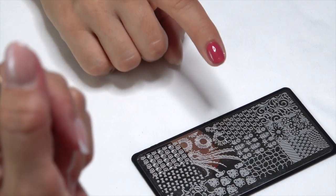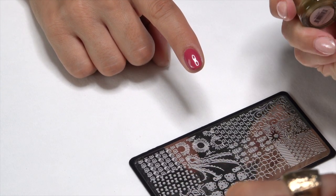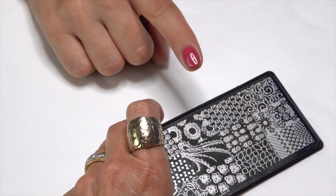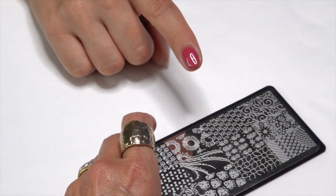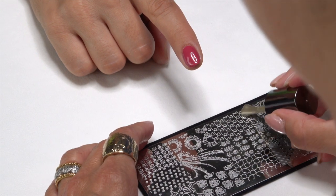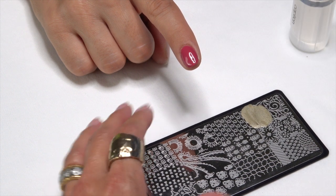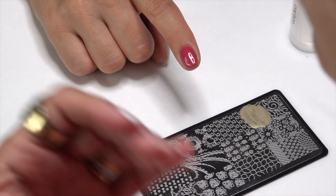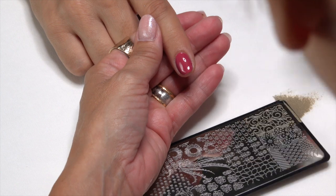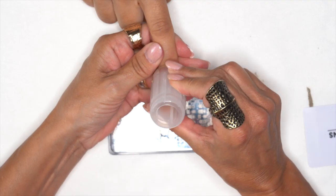We have our beautiful stamping plate from the Desert Nights collection. We're going to take Eat My Dust and use this little filigree design — comment below if I'm wrong about the name. We're going to line it out, grab our stamper, and get ready to go. Once we scrape, we want to be ready to move — scrape, pick up, and then place it right down on that nail.